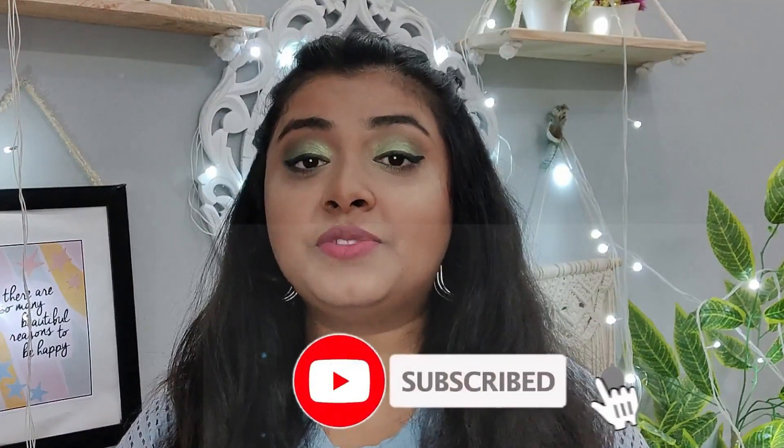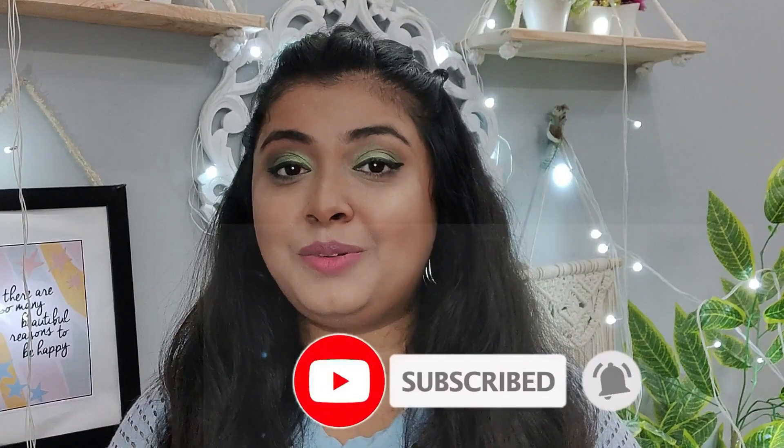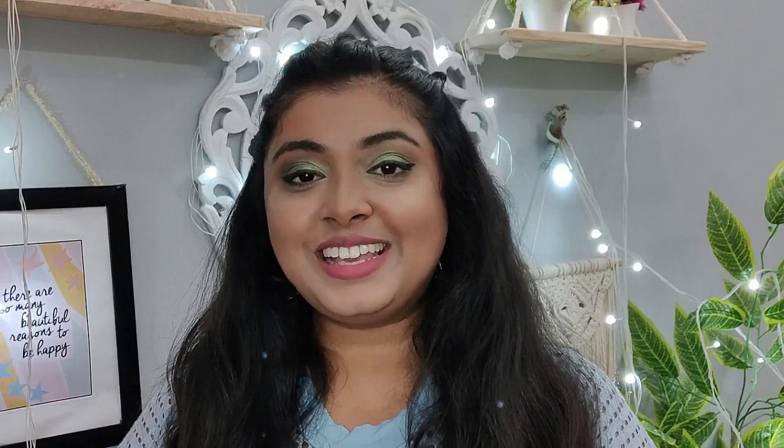That's it for today's video. If you liked it and found it useful, don't forget to subscribe to my channel, give it a big thumbs up, and hit that bell icon so that whenever I upload a video, you get notified. Let me know in the comments which hairstyle you liked the most, and share this video. We'll see you in the next video — bye bye, take care, stay blessed.